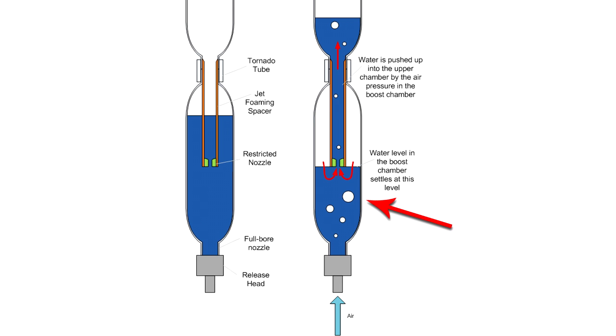The lower spliced pair is the boost chamber that is half filled with water and air, then the second upper chamber that contains the water and air for the sustained phase.